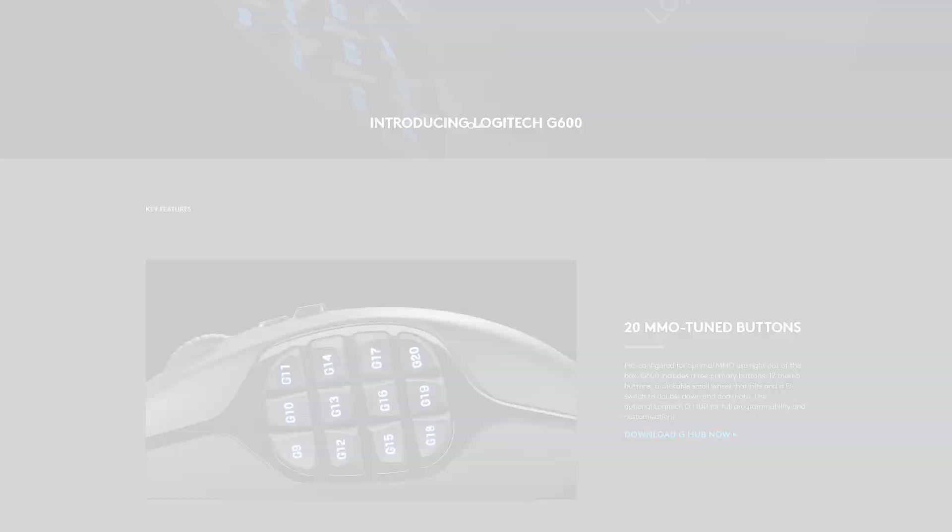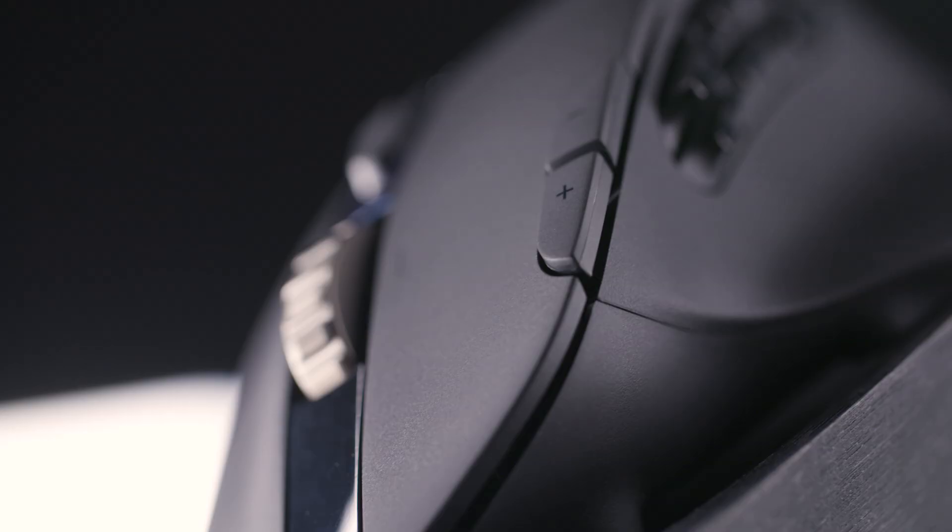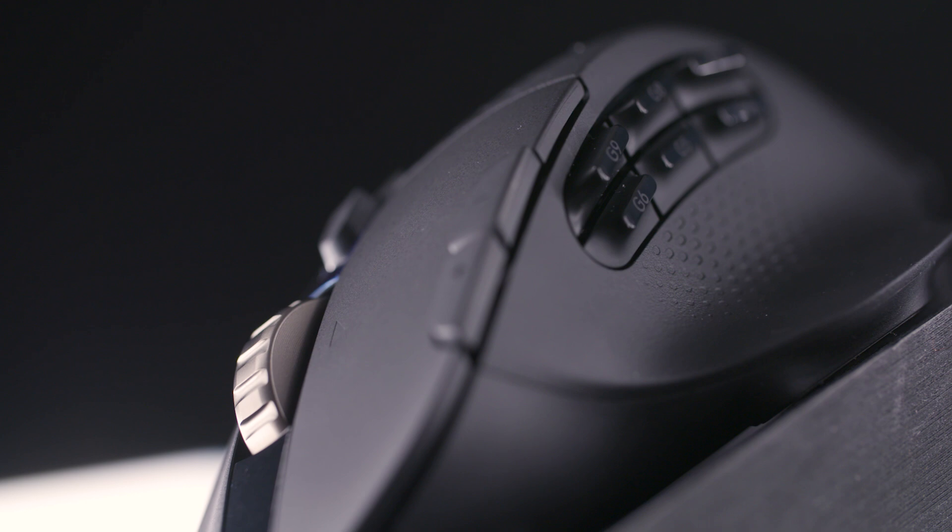It's got this six-pack on the side — six thumb buttons — which is a really unique configuration. We also have the G600 which has 12 buttons. That's quite a lot of buttons. This is a nice happy medium between the standard setup and the full insanity of 12 buttons on your thumb.